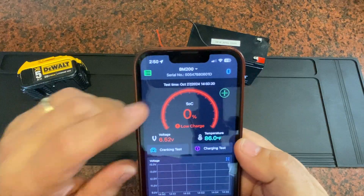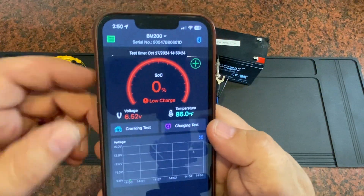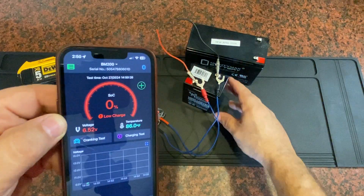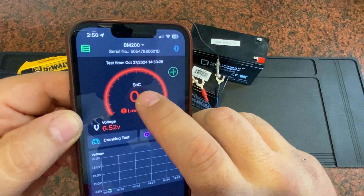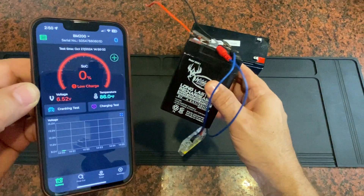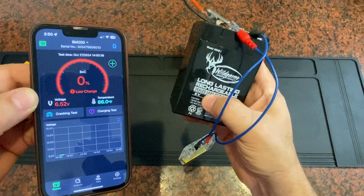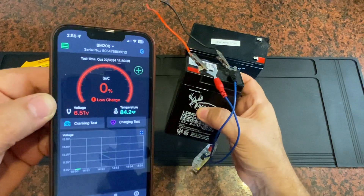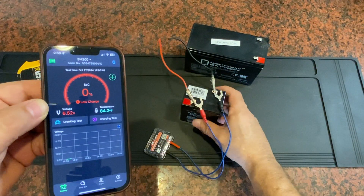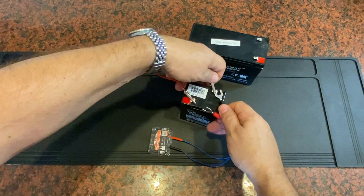There we go — it's found this battery. It's showing me at 6.5 volts, but 0% charge. That state of charge, that SOC, is really bad. It's at zero, and that's reflective of what's going on with this battery. Even though it's a 6-volt battery and I put a multimeter on it showing 6 volts, it's got no amps in there. It's totally dead — it will not drive the deer feeder at all.